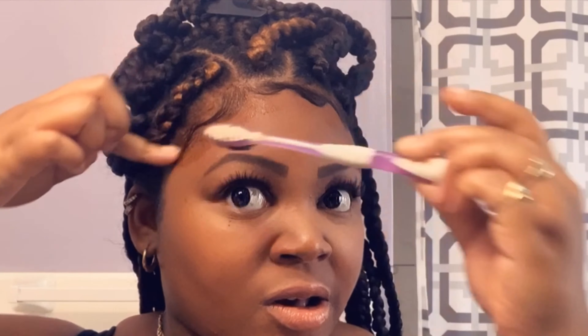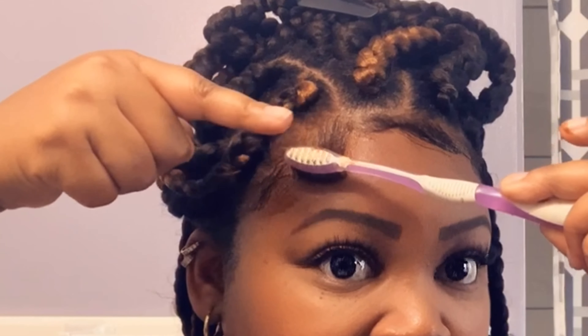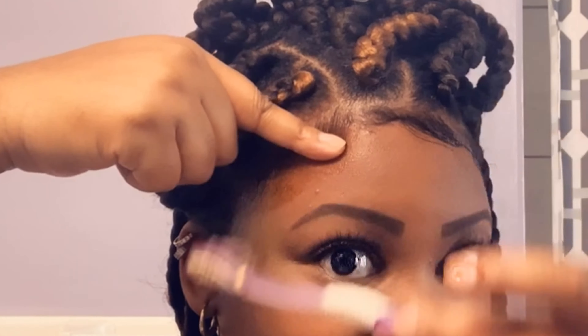Before I start, I just wanna show you guys my edges right now — they're all over the place. When I do my hair, I make sure I leave some out; I make sure some of my edges are already out and I don't include them in the braid. So I'm gonna take a finger of gel, dip it in, and just start gelling my hair — put it all over. You can do little sections at a time, but this is how I do it.